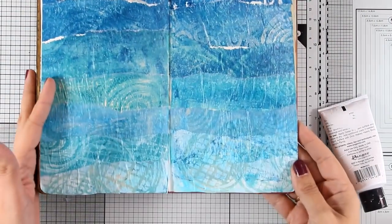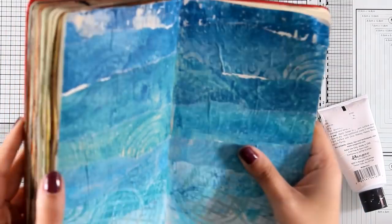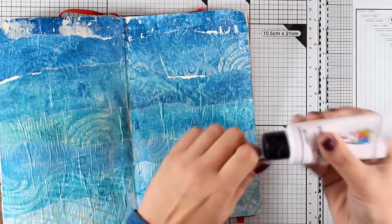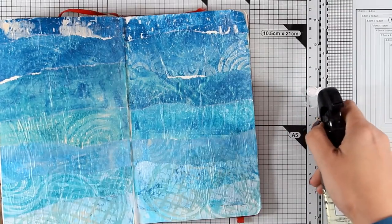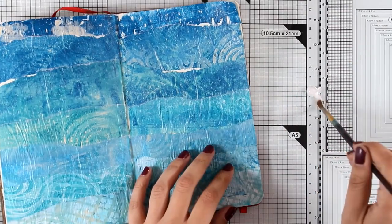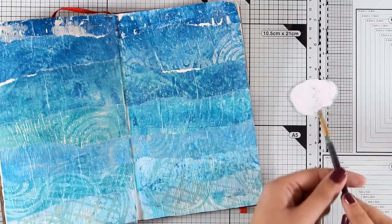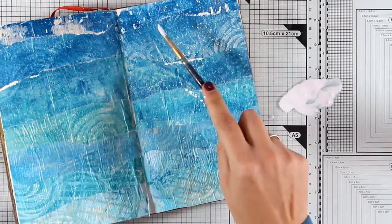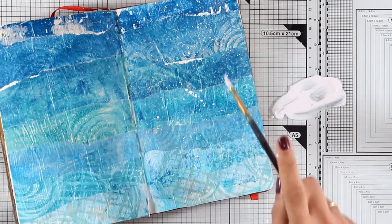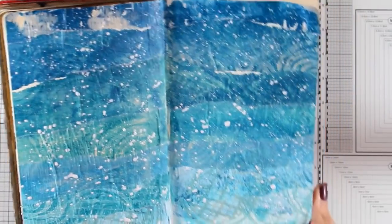I'm using my scissors to chop off all the excess, and here is my finished background. I love all the texture, and there are even some wrinkles that add even more interest to the page. Since I'm going for a winter background, I like to add some snow, so I'm diluting some gesso with water and going crazy with splashes. I'm working on my glass mat, which is perfect for mixed media and art journaling.